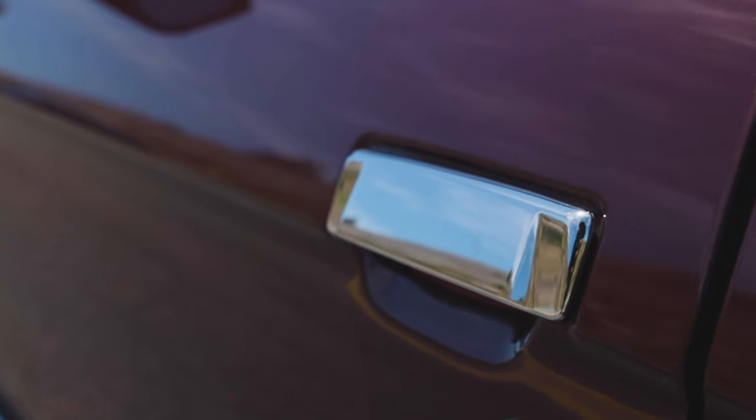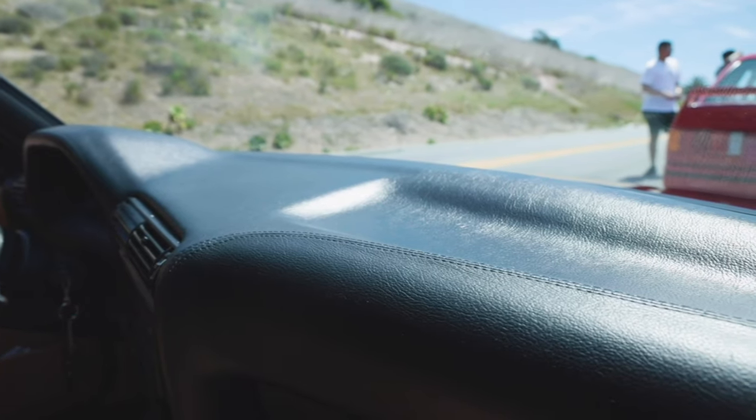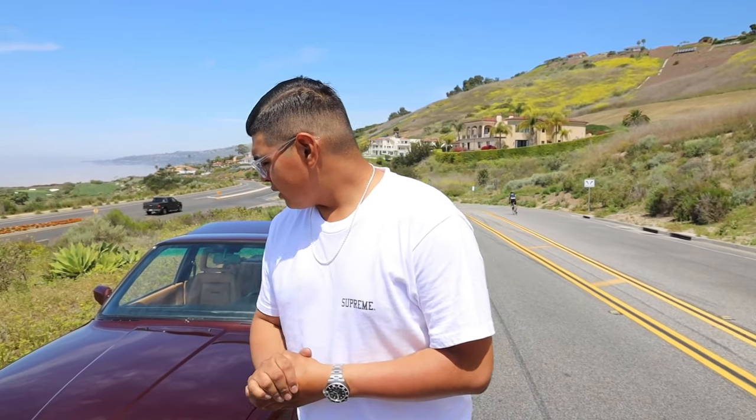What's up guys, welcome back to another episode on E30 Bro. I'm Eli, the main host of this channel. Today we're going to do an E30 S54 review — a lot of you guys have been asking for this. This is my 1982 323 Euro E30. If you ever want to do an S54 swap, feel free to DM me and I'll direct you to whoever I've been using.